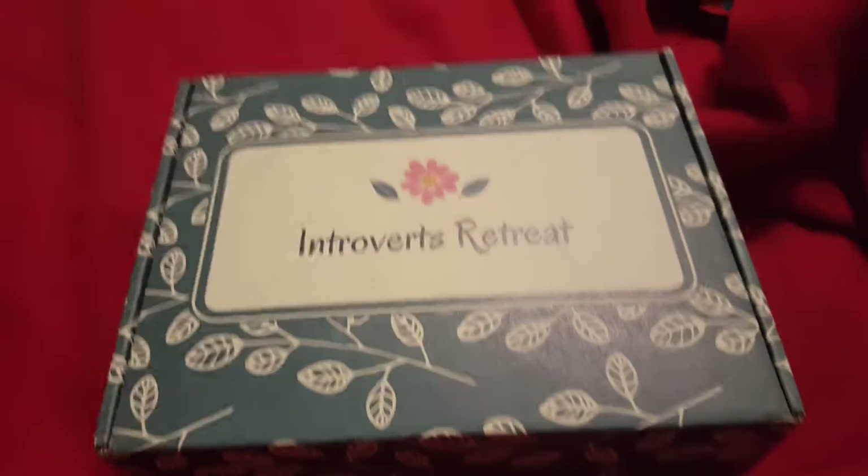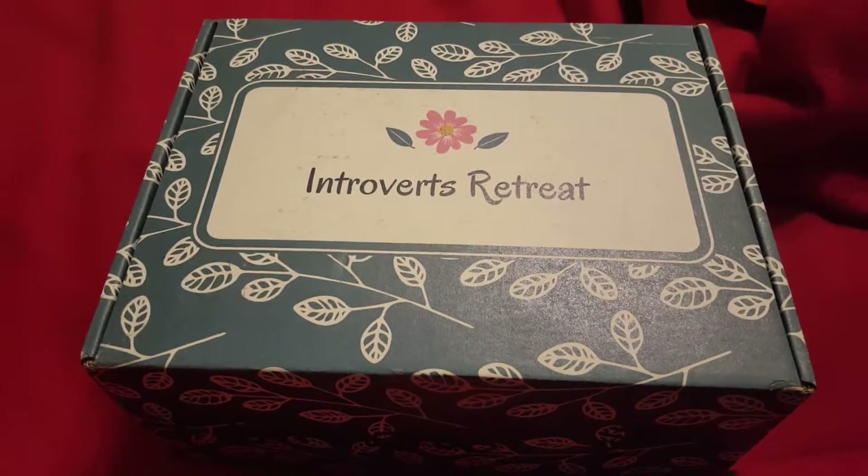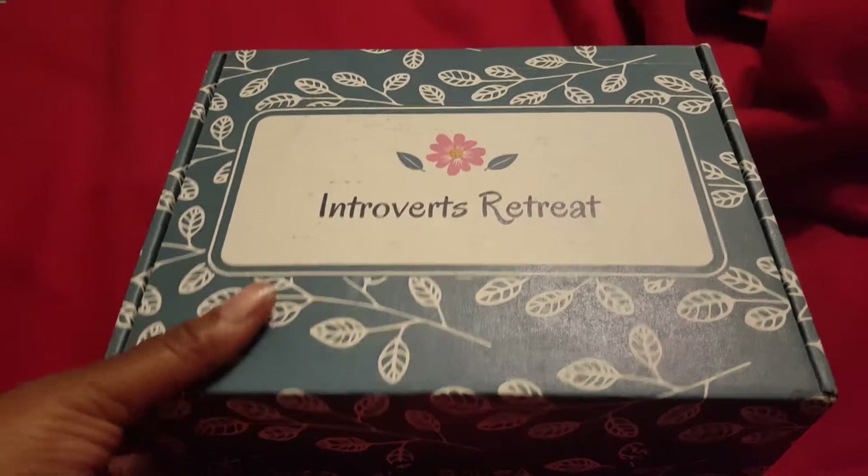Hey everybody, it's the October unboxing of Introverts Retreat. Let's get started.